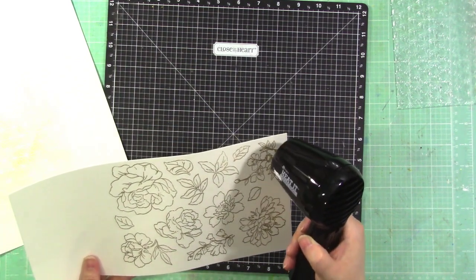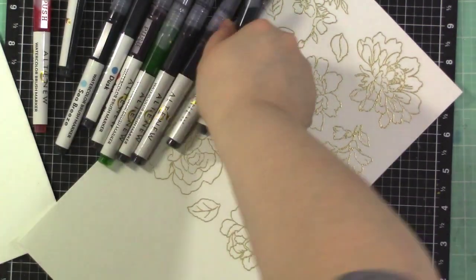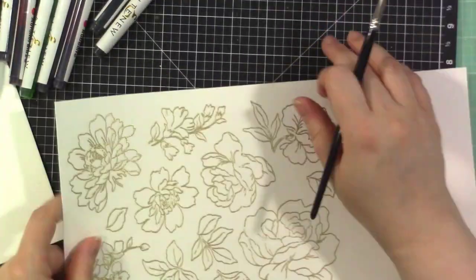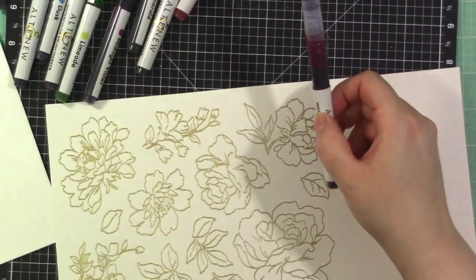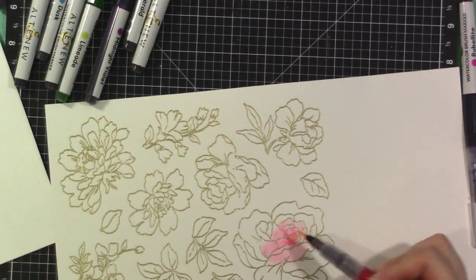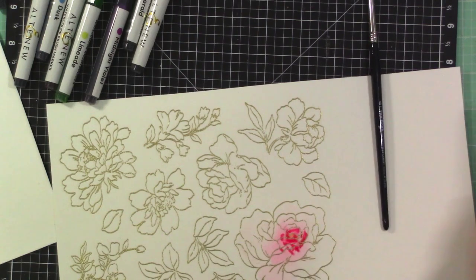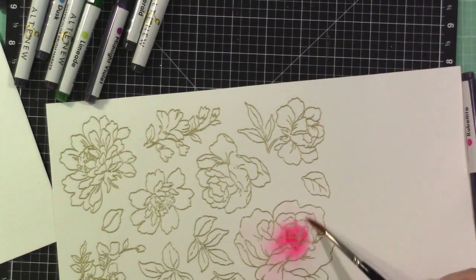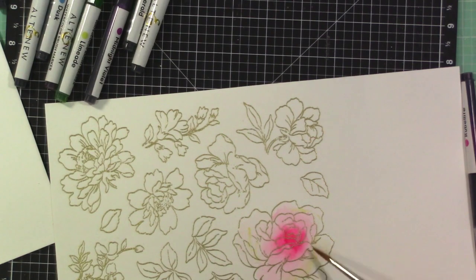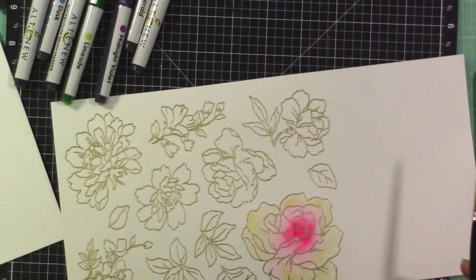What I love about heat embossing images before coloring is that the raised edges help contain the liquid color, making it easier to keep it in the lines. I'm adding some water and lightly dabbing watercolor brush markers into the spaces. I'm using Rubelite for the bright pink center. I have the Spring Garden set of Altenew watercolor brush markers — they are gorgeous.